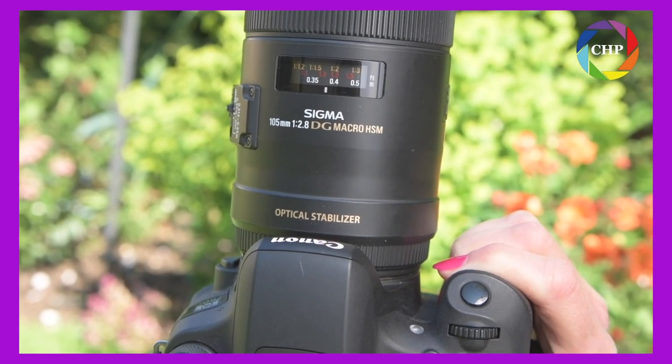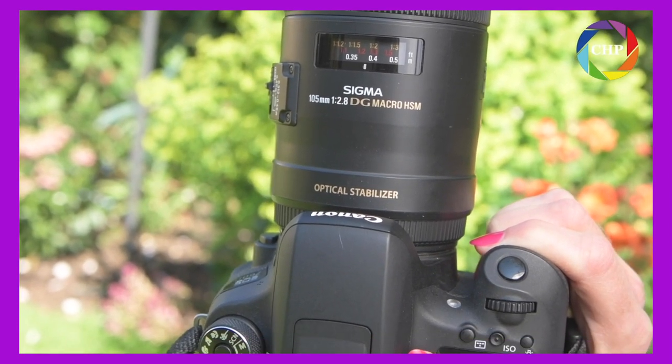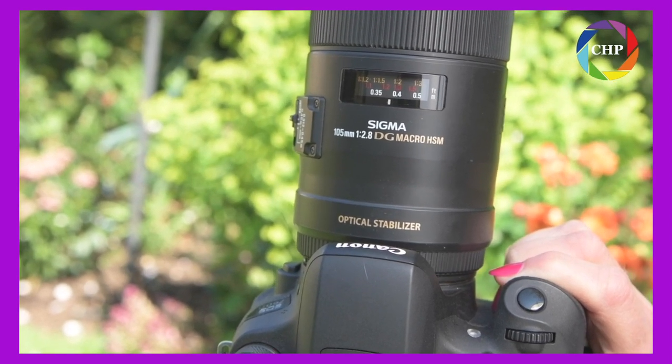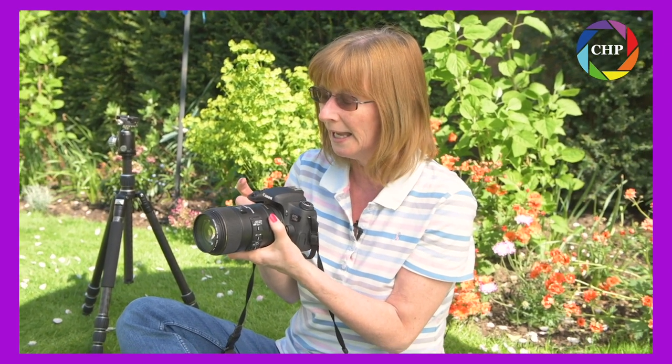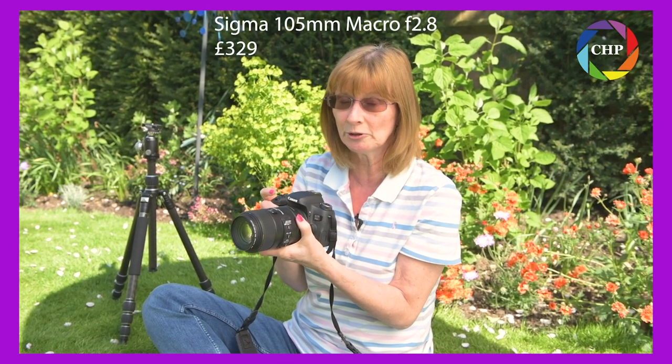And then we're doing our own photography, so I'm out here in the garden a lot doing macro photography which is my passion. I'm absolutely mad about macro. And this is a lens that I use a lot of the time — the Sigma 105mm. It's a fixed length prime lens. I've got it here with a Canon crop sensor camera and they also make it to work with Nikon as well. I got this lens from the London Camera Exchange in Cheltenham and it's £329, which is really good value for a macro lens.